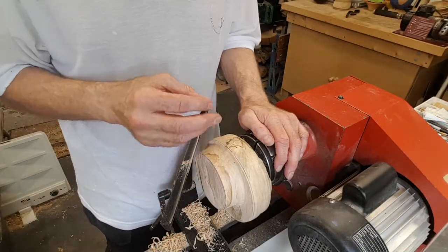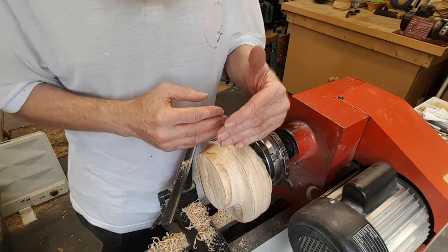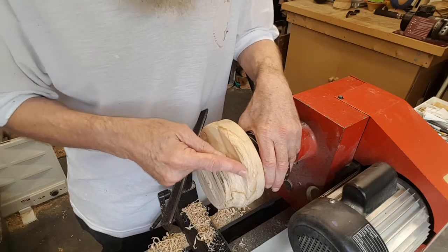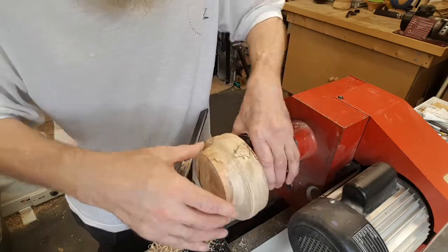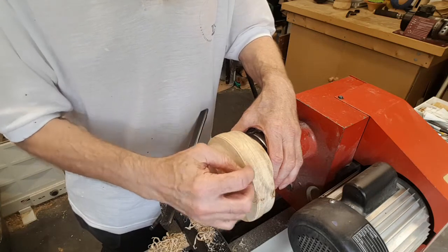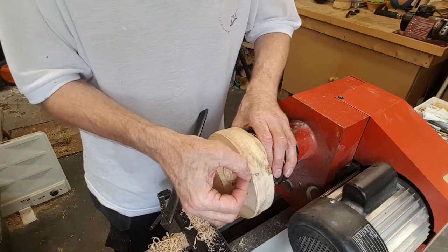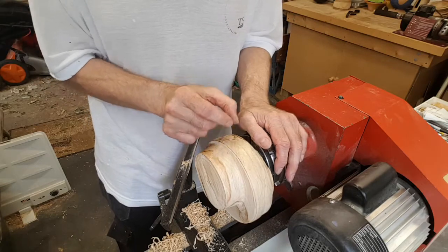One thing that can happen — and has in this case — is that when you drill the second hole for the off-centre mounting, if you don't get it exactly parallel with the first one, it can be slightly off. Even though I faced this off and drilled it with a pillar drill, it doesn't take much. As you can see, I've turned this down to the edge of the wing we sanded earlier, but on the other side of the piece there are still a few millimetres left. It doesn't take much to be out, and you then get quite a large proportional offset — which is another reason to leave the initial wing piece slightly wider, so I can just turn this down until it comes to the wing.